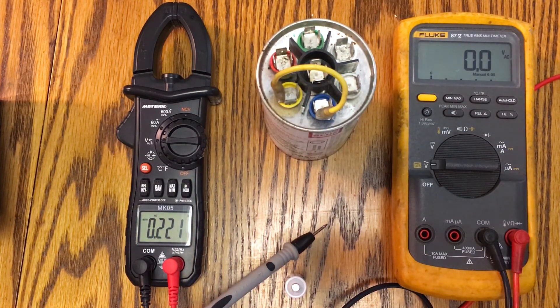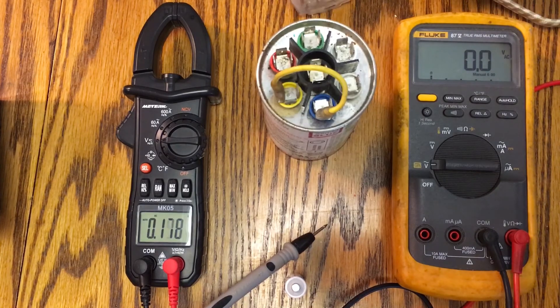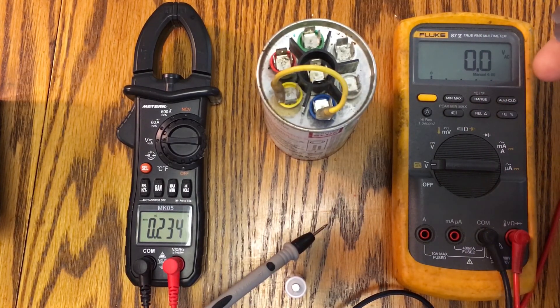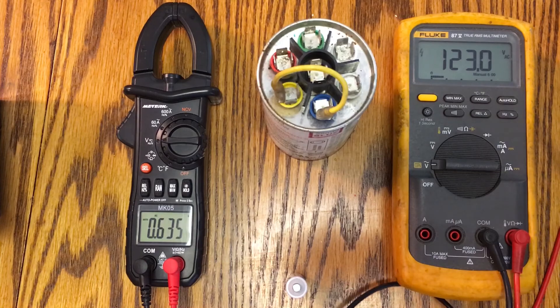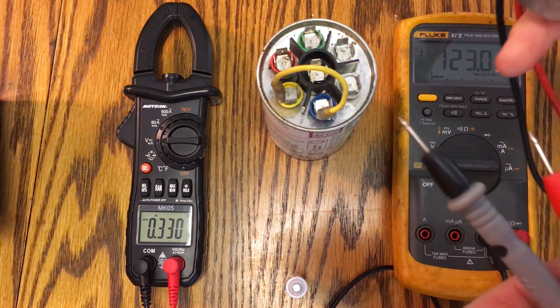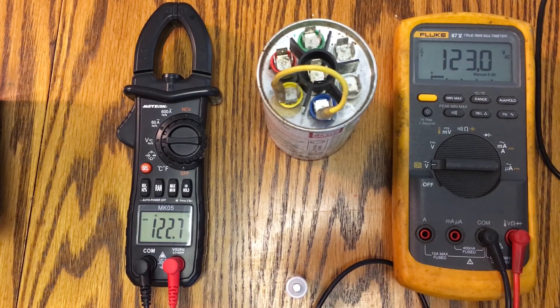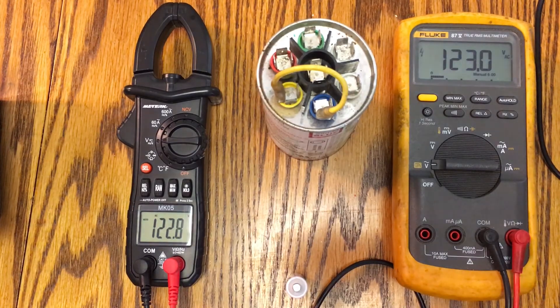We're going to start on voltage AC. I have an extension cord brought over from the wall, so it's got 120 volts on it. I'll connect the Fluke first — you can see the Fluke shows 123 volts AC. Then I'll hook up the MeterK probes as well, and you can see it reads 122.8, so the AC voltage is very close.